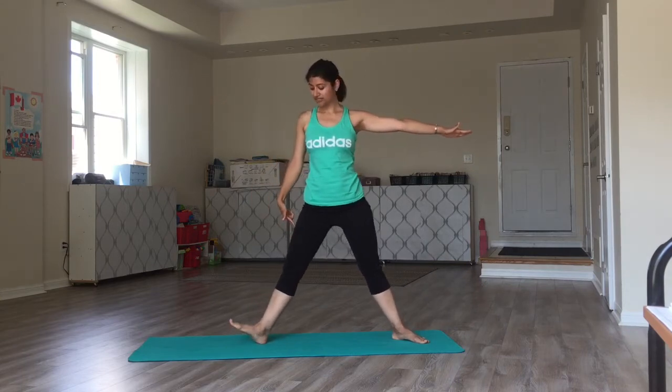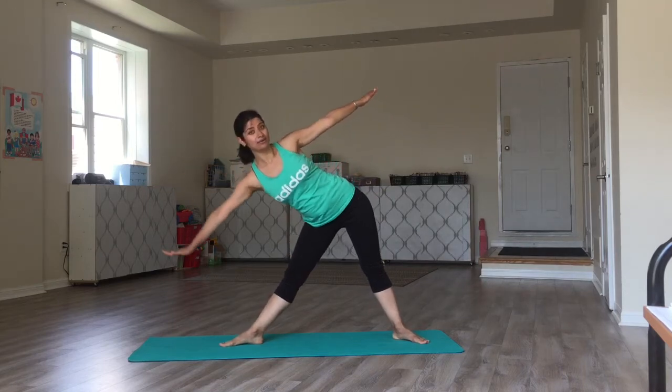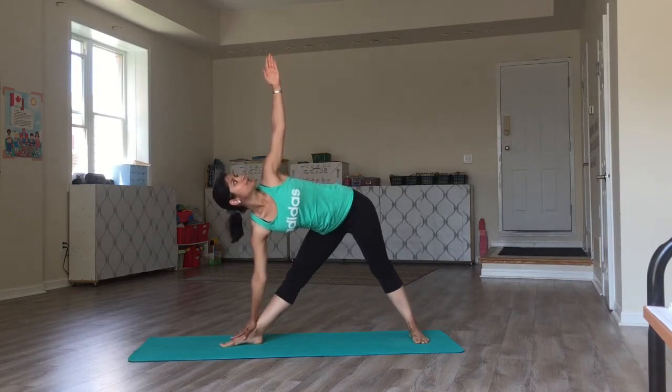From here, straighten the arms and legs. Turn the right foot out at 90 degrees. Drop the right hand down towards the mat.